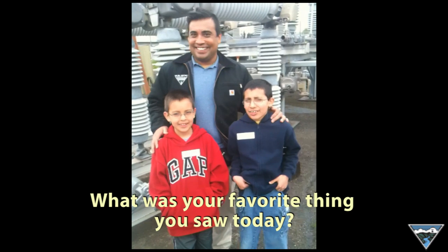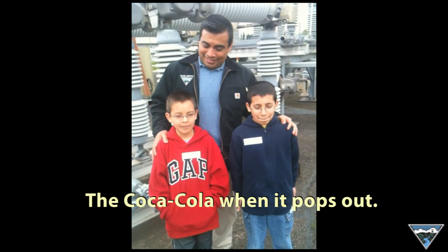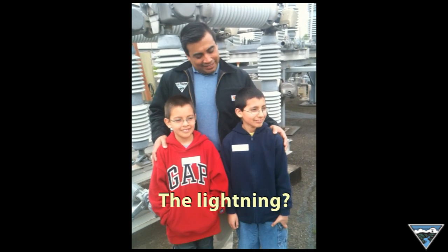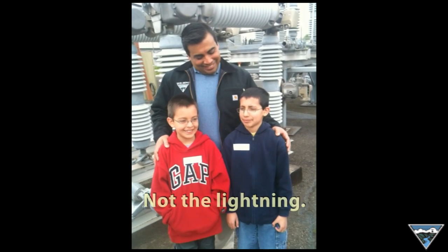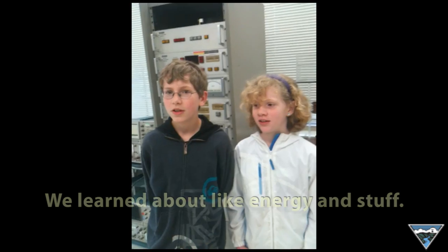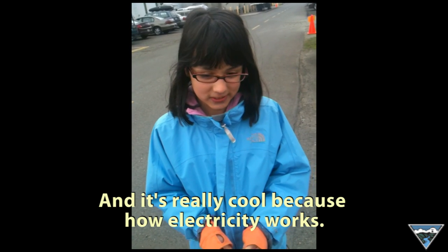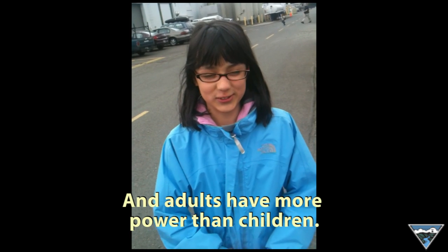What was your favorite thing you saw today? The watercolor that pops out. The lightning? Not the lightning. So we're learning about energy and stuff — it's really cool how electricity works and how the rope broke. And adults have more power than children.